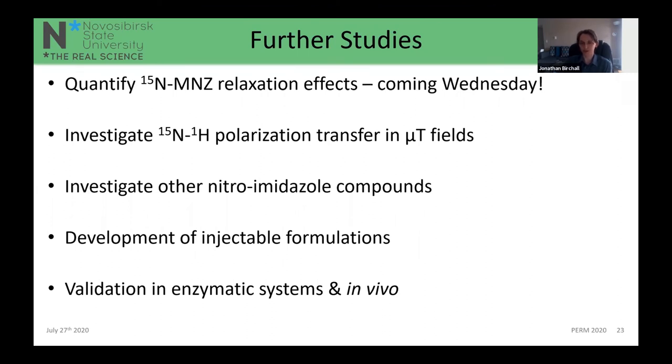We haven't talked much about relaxation in detail because my colleague Ashby will be giving a talk on Wednesday examining relaxation between ¹⁵N₃ and ¹⁵N₂ isotopologues of metronidazole in much more detail. Going forward, we want to look at polarization transfer between ¹⁵N and ¹H at the microtesla regime, and investigate other labeled and naturally abundant nitroimidazole compounds, since metronidazole may not be the most effective — new compounds and labeling techniques are being developed all the time.